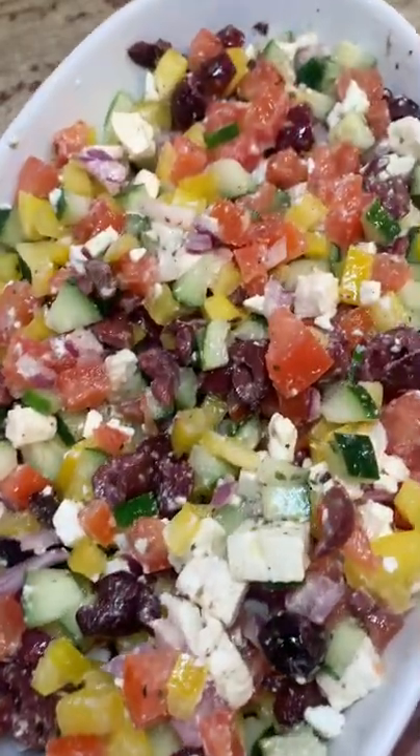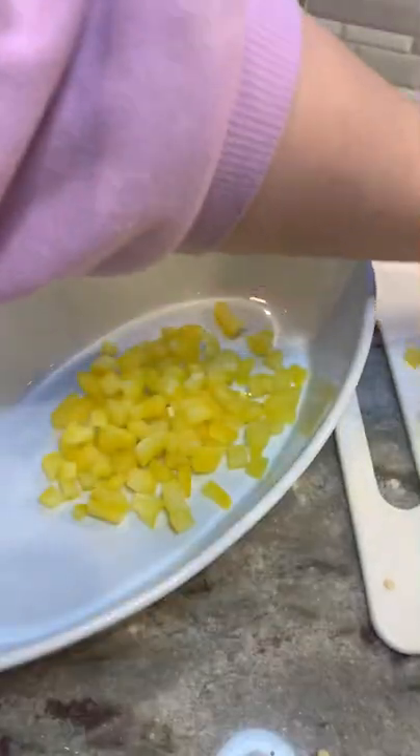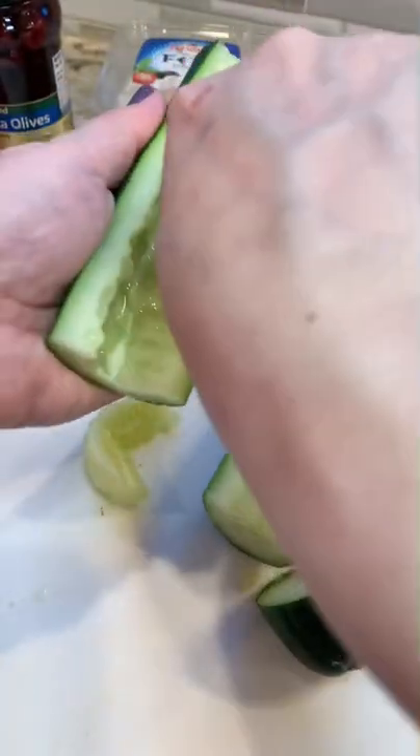Every time there's a girls' night, I make this Greek salsa. This is super easy to make. Just keep in mind you want to chop everything really small to get as many flavors as possible in each chip scoop.